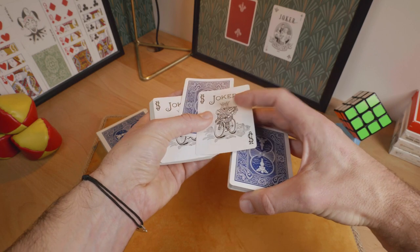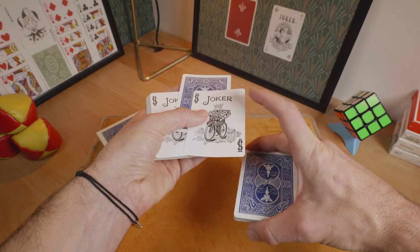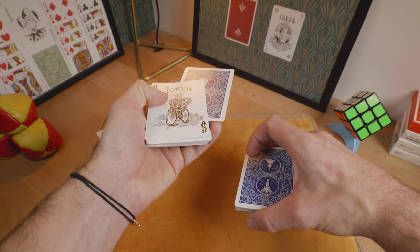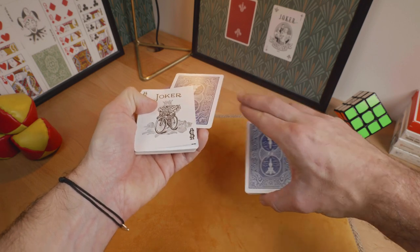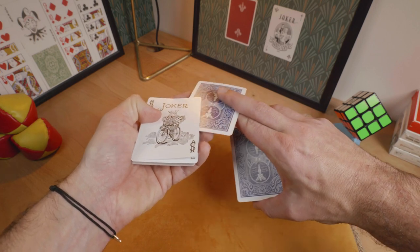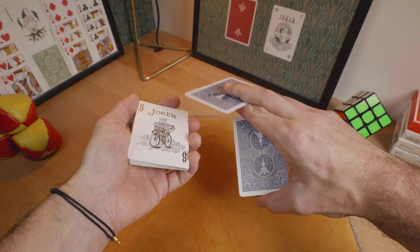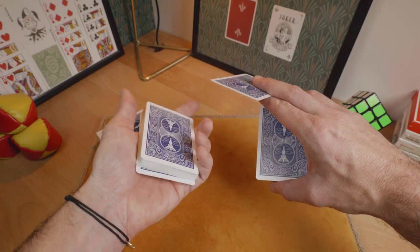Now put the jokers on top and you will reveal the face-down card between them — between these 2 fingers like this. At the same time, you will turn this card like this and perform a TG Murphy's deck flip with the left hand like that.